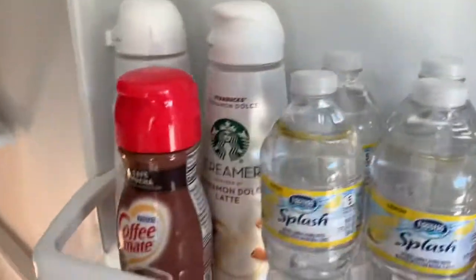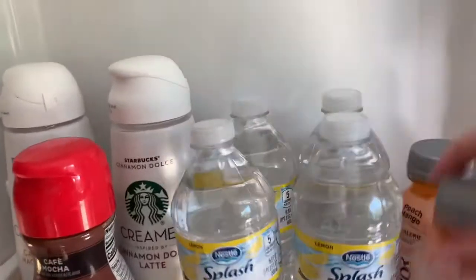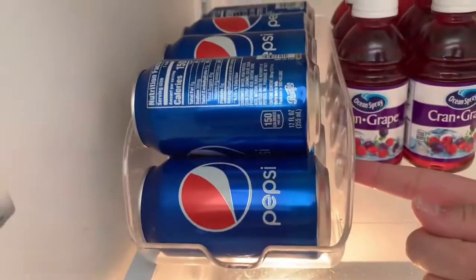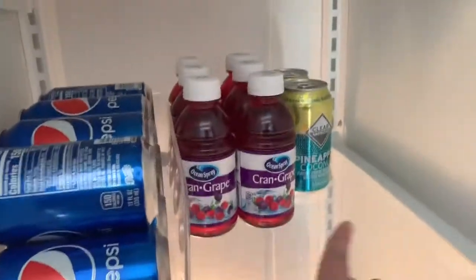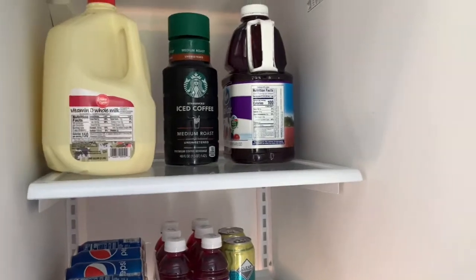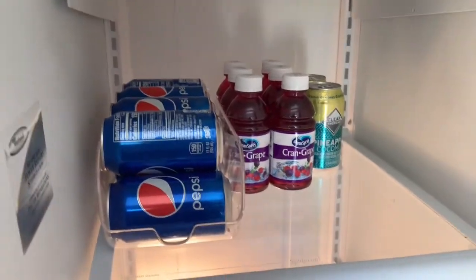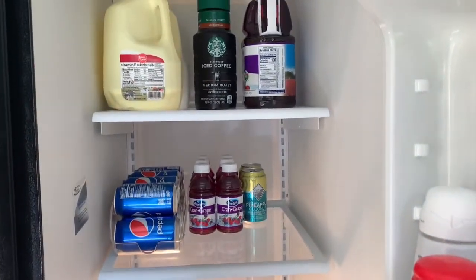First I like to put the creamers in along with the waters and Body Armor drinks. Then I put in my container — you can get these at the dollar store, that's where I got mine — and I put my sodas in there, grape juice, and pineapple water. Up here I put Stella's milk with my iced coffee and some more juice. I like to have my drinks and creamers in reach. These containers from Dollar Tree are so handy!